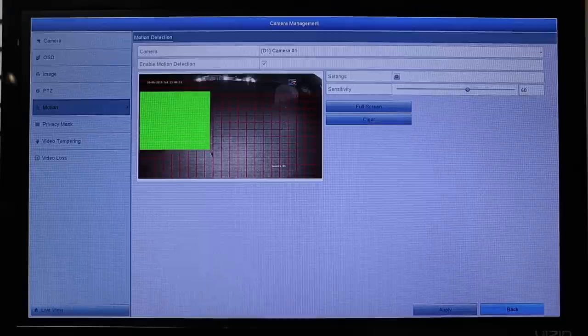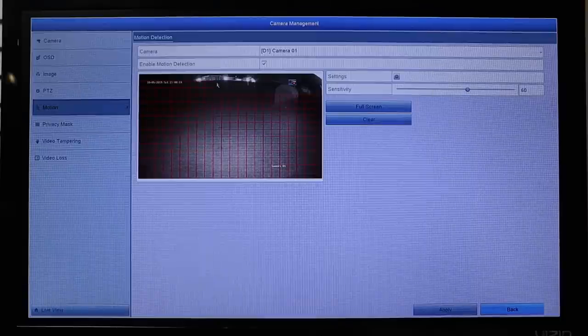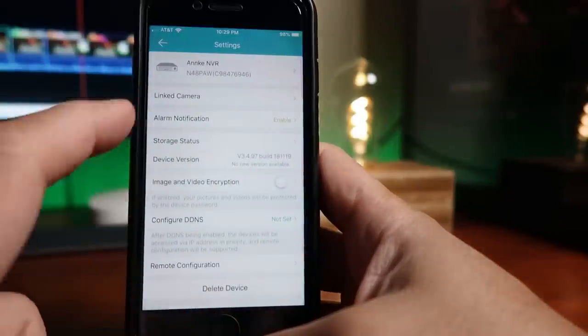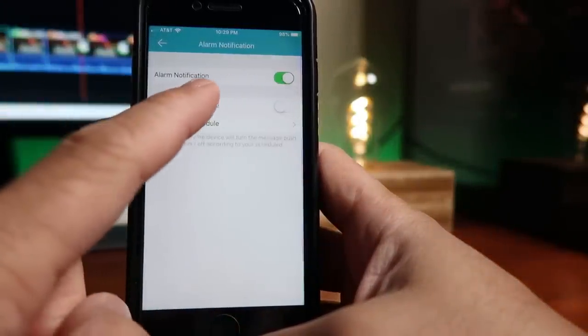Another thing I had a hard time making work — and which personally I would not use anyway — is the motion detection push notification. I know this camera uses pixel-based motion detection with zones settable via the grid system, and I can see on the monitor when the sensor is triggered, but I was not able to get it to send a push notification to my phone. I checked all the settings and made sure it was on, but still no notification. This just shows that the app and NVR software are not that user-friendly.